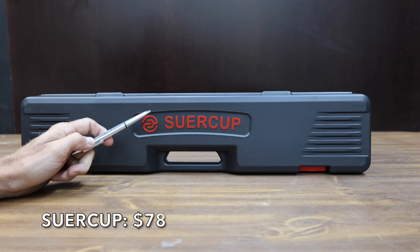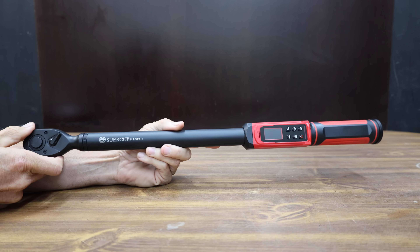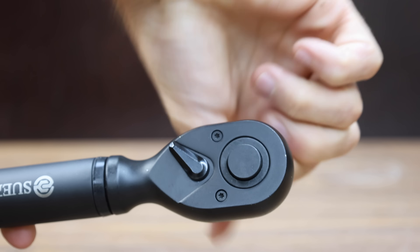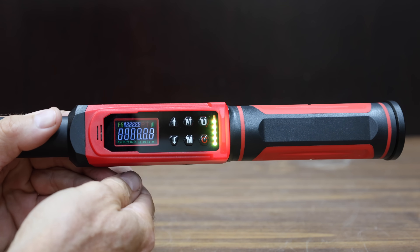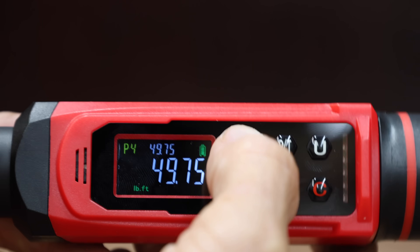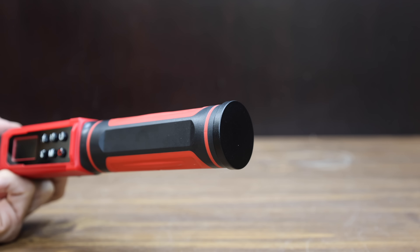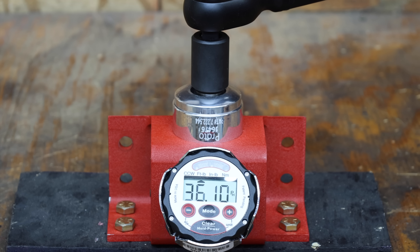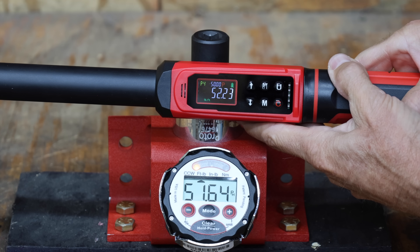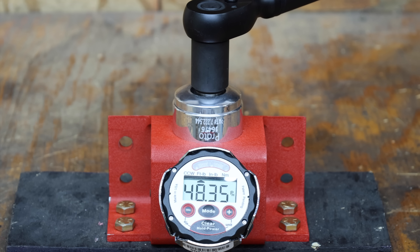At a price of $78 is this Sewer Cup brand. This torque wrench claims a range of 3.8 to 250.8 foot-pounds and accuracy of plus or minus 1%, apparently even more accurate than the $790 Snap-on. It comes with a certificate of calibration and is made in China, weighing 1,510 grams. The Sewer Cup actually didn't do too bad with deltas of 0.59, 0.57, 0.27, and 0.77 foot-pounds on the first four attempts, and it was perfect on the fifth and final attempt.